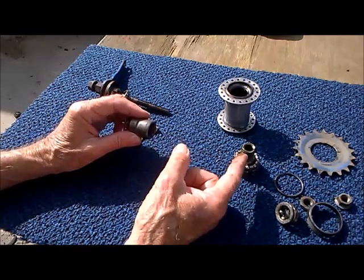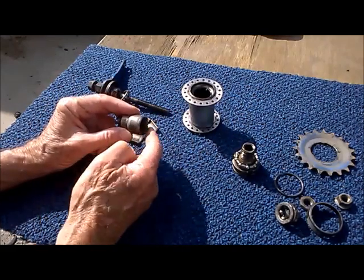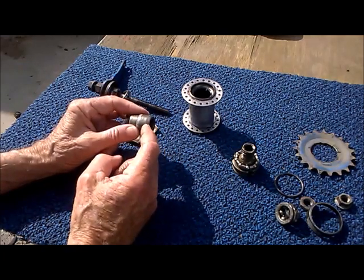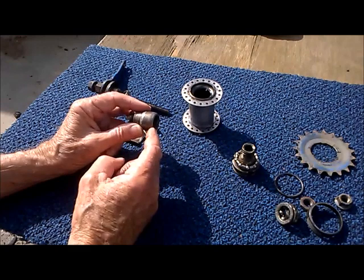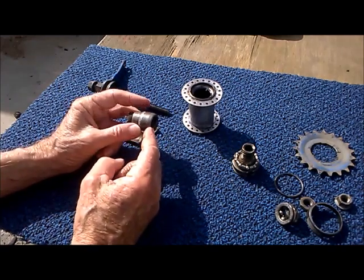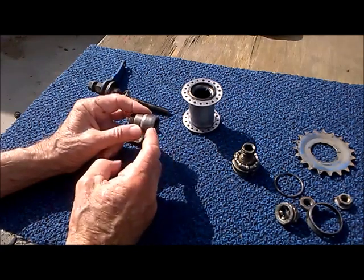When you pedal forward, the driver pulls the clutch into engagement with the hub — a little knurling here to get a good grip. This actually drives the hub and drives the wheel. Notice that's all we have — a little knurled beveled spot on the clutch. There are no pawls, no ratchets, no dogs, no gear teeth.